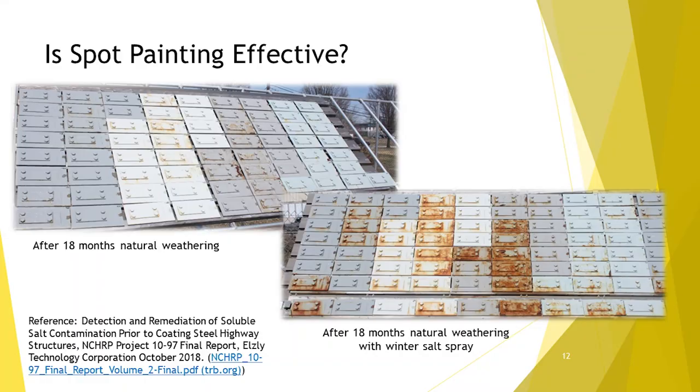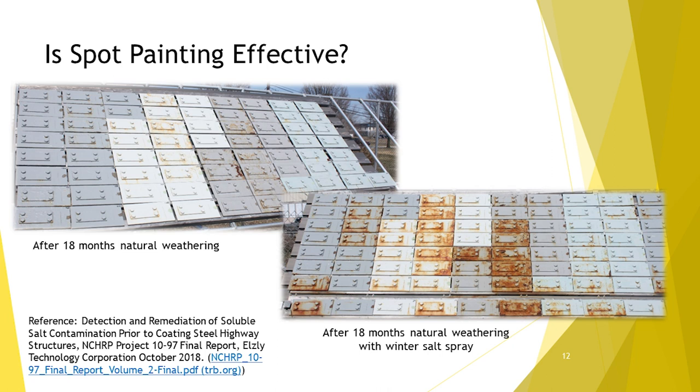A second option is spot painting. This is a different research project we had done. Both pictures are the same set of test panels — pre-rusted steel, bolted together, rusted some more, cleaned and painted. They sort of represent a splice plate you might choose to do maintenance on. There are four different coating systems — you can get a sense of the color differences. Within each coating system, there are different surface preps. The rusty stuff in the lower right picture represents surface preparations where power tool cleaning left rust remaining. The not-rusty stuff is more complete surface preparations: abrasive blasting, power tool cleaning to white metal, water jetting, or wet abrasive blasting.